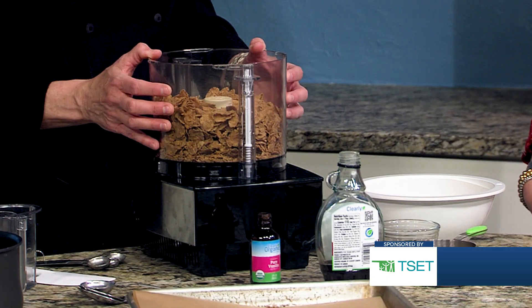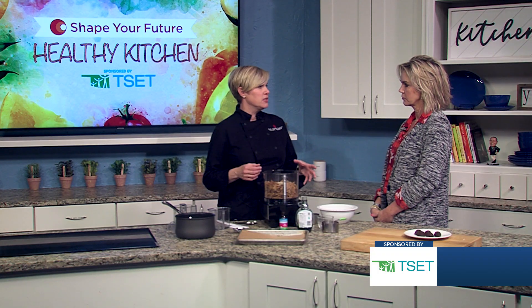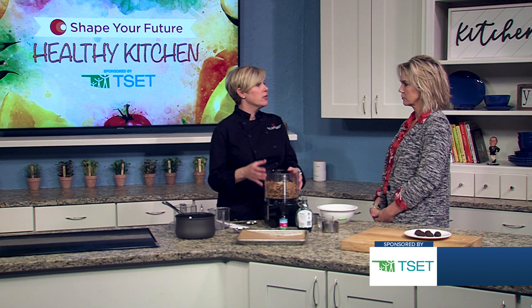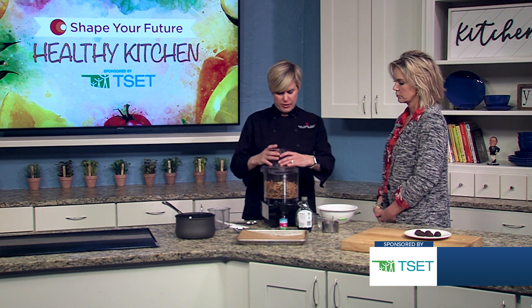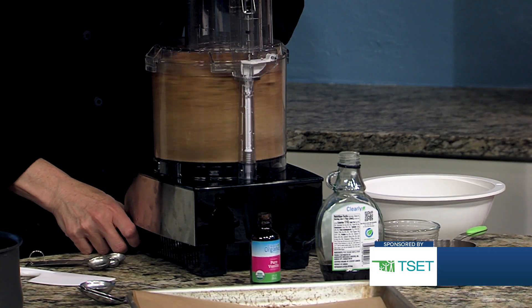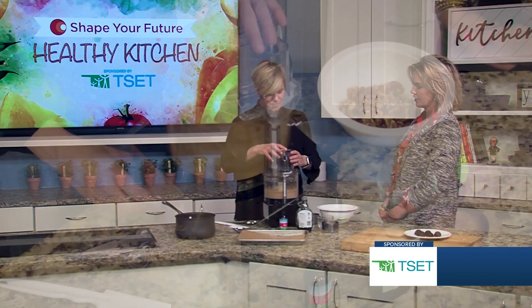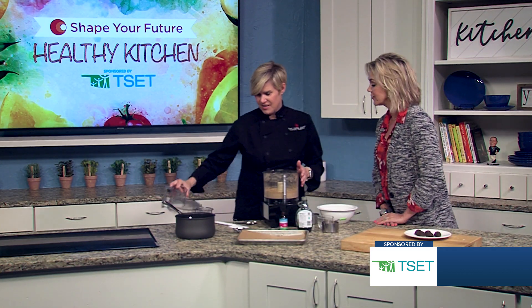We're using a store-bought cereal — one that has lots of vitamins and minerals already in it. It's an enriched cereal and we're just going to grind that into a flour. Gotta love the food processor — magic! I think that's as good as it's going to get. Yeah, it's a definite difference.